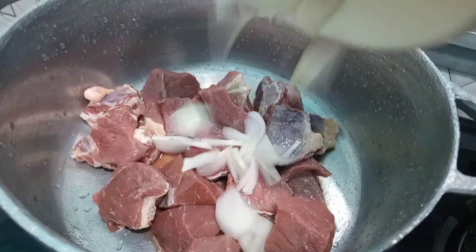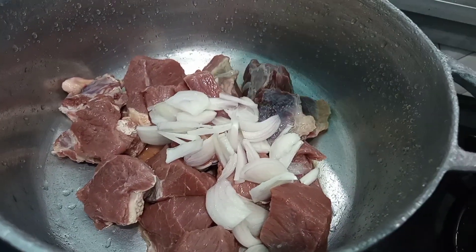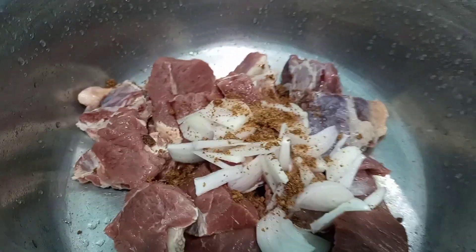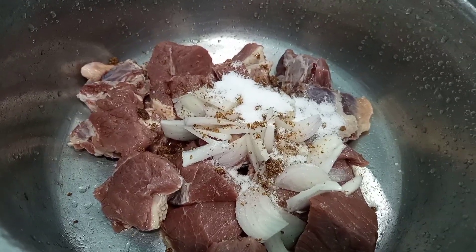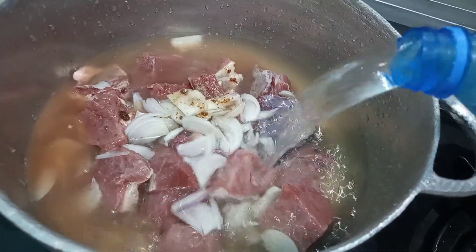We are going to start by boiling the meat. I'll be adding in some onion, some seasoning cubes, and some salt. Add in some water and let this cook while our meat is on the fire.